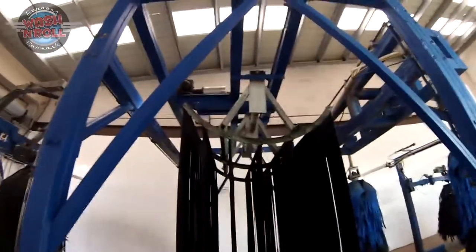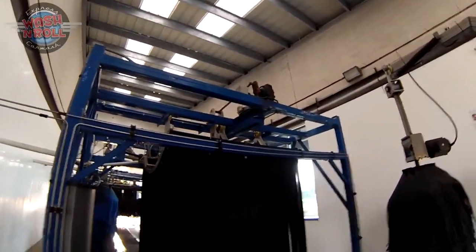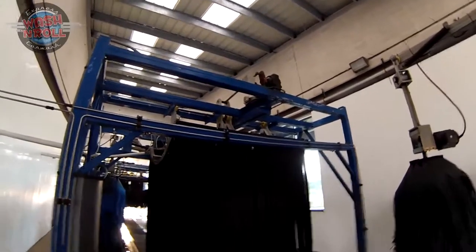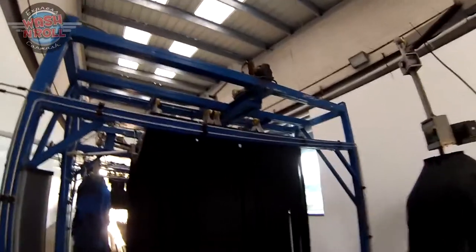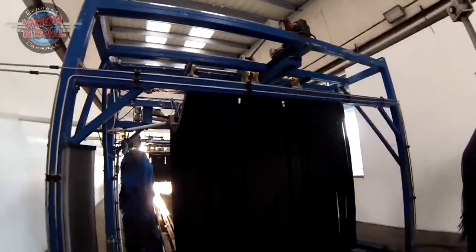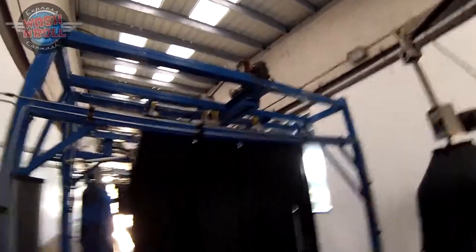Our next grease spot is a bit tricky — it's your mitter. Every wash has at least one mitter, and where you want to grease is at the top. There are two grease bearings: one on the arm at the very top and one on the shaft. There are two of them at the top of these mitters; once you get up there you'll see them more clearly.